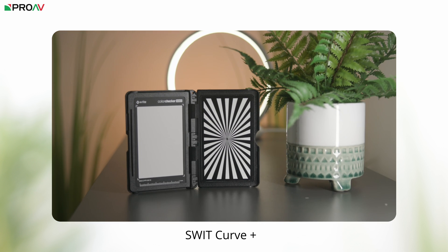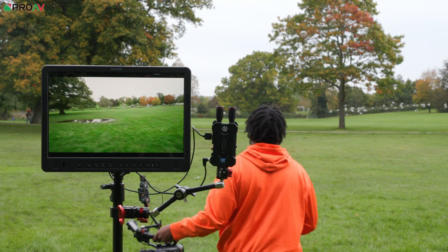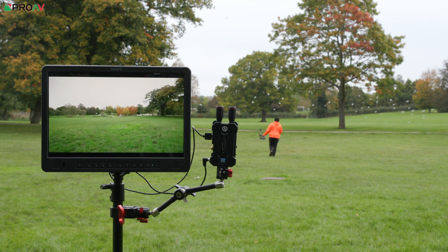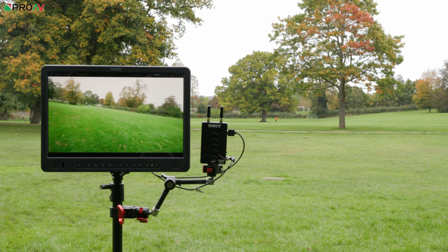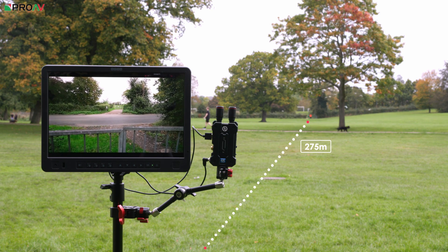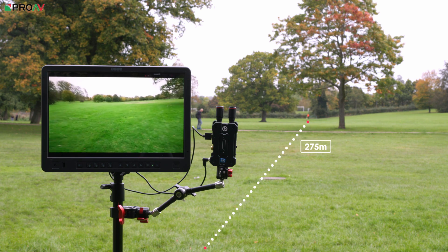For the range test, we took all three systems to a nearby park. The Swift Curve and Mars 4K are quoted for up to 150 meters line of sight, while the Accsoon is quoted for up to 350 meters. We placed the receiver and monitor on one side of the park and walked to the other end, holding the camera away from the body to avoid line-of-sight issues. Surprisingly, both the Curve and the Mars 4K exceeded their quoted 150-meter range, reaching approximately 275 meters — and in all three tests I actually ran out of room in the park.